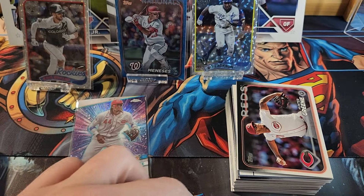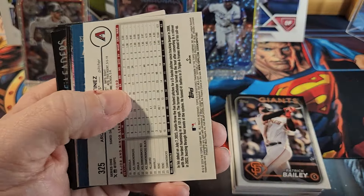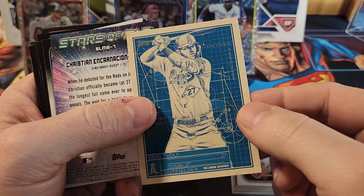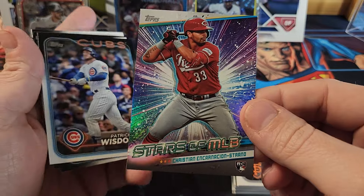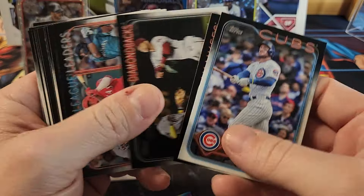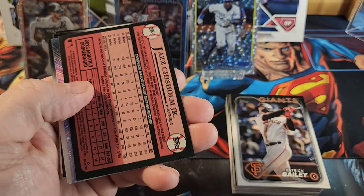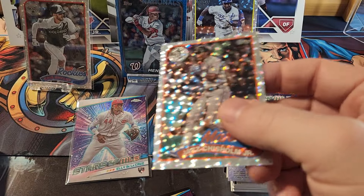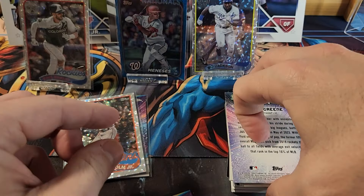There's a rookie — Alika Williams. We got a backwards card here; it's not numbered so it's probably just a foil board — yep, it is, and it is a rookie. Then we got a Mike Trout Superstar Blueprints and a Christian Encarnacion-Strand on the Stars the MLB. This one is going to be a Jazz Chisholm foil board — we'll sleeve that up. I think they're kind of cool looking even without a color.